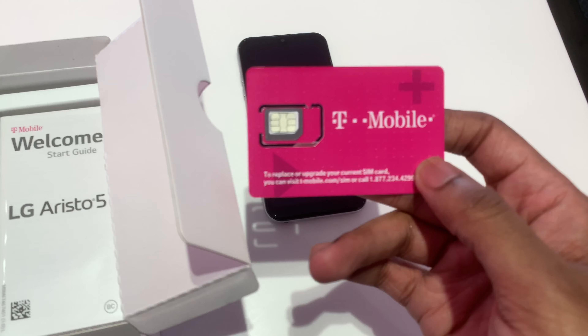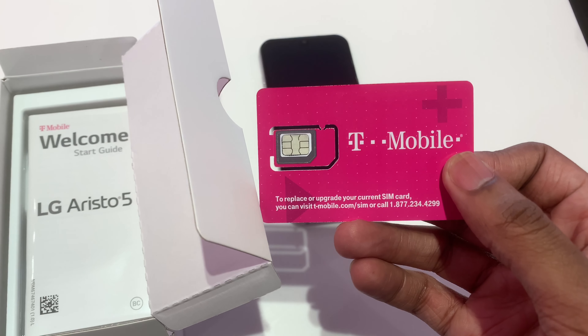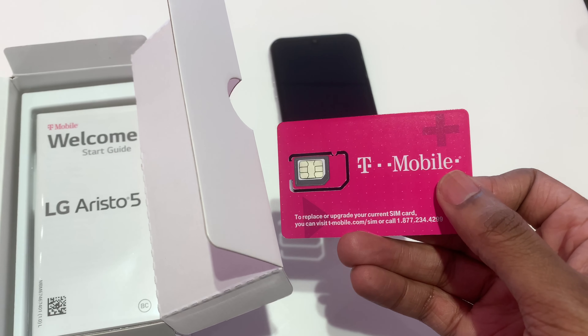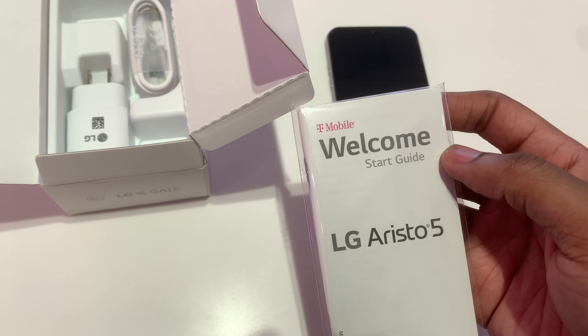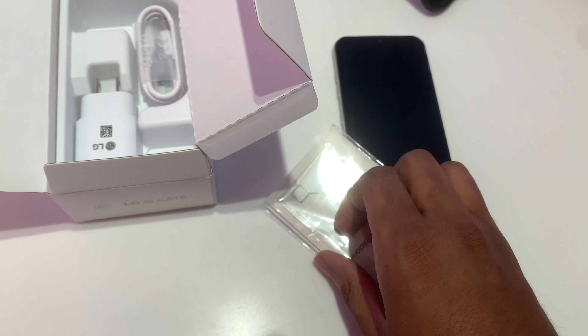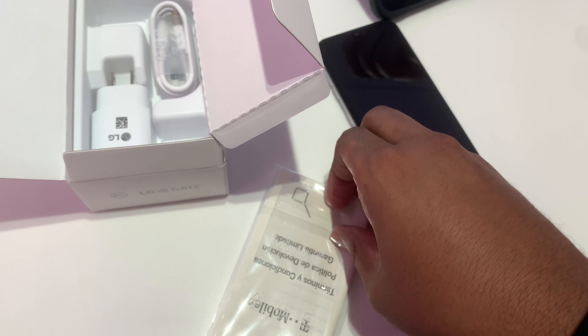Alright, so standard we have the T-Mobile SIM card — this is the T-Mobile version of the phone, whether you have AT&T or maybe a generic version. We have the SIM card here, we have the instruction booklets, so that comes with a welcome start guide. It looks like we have a SIM tool. Let me open this part so we can look more in depth at what's going on in here.